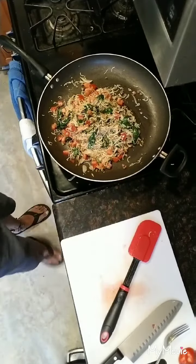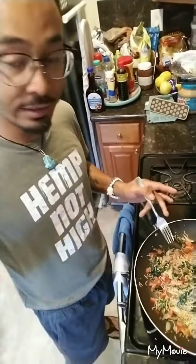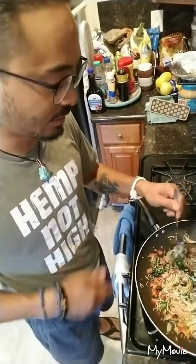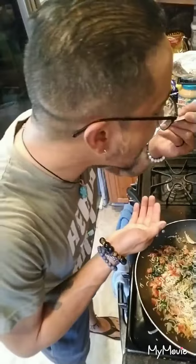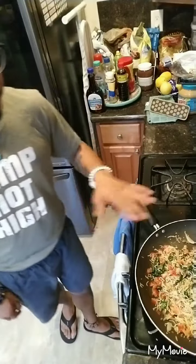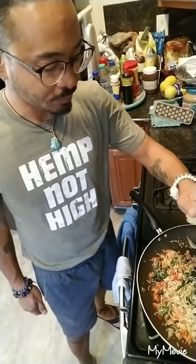That's pretty much done. We're going to give it a try to see if we need to adjust any salt or pepper, or if we want to add anything else. Be careful, it's hot. Doesn't need anything else — it's good as it is. Maybe a little bit more lemon because I like lemon. A little more lemon juice on there, like so. Bang, done.